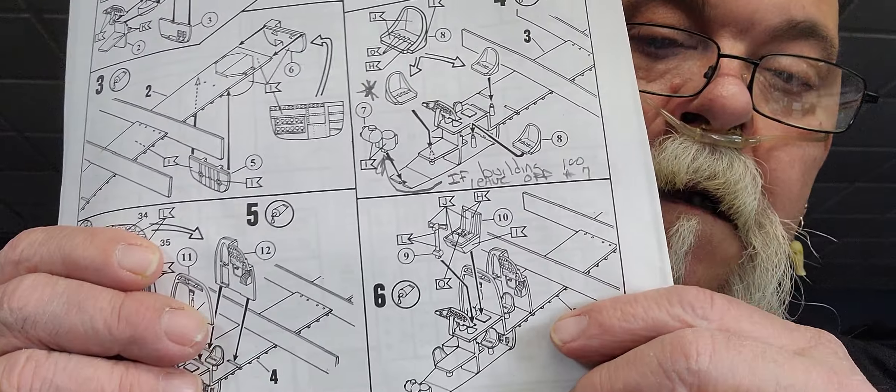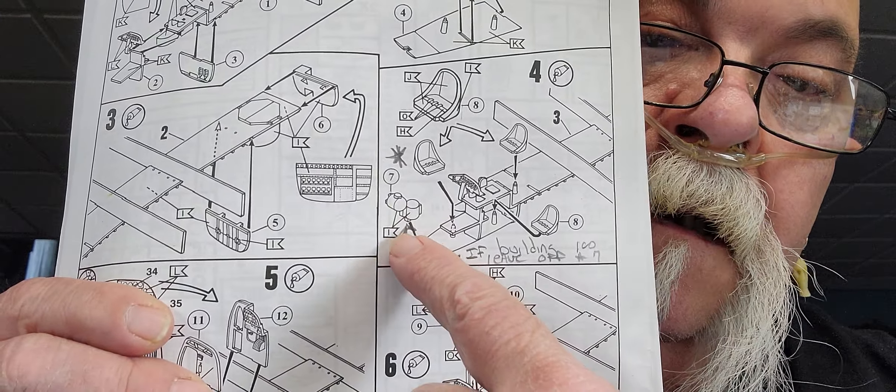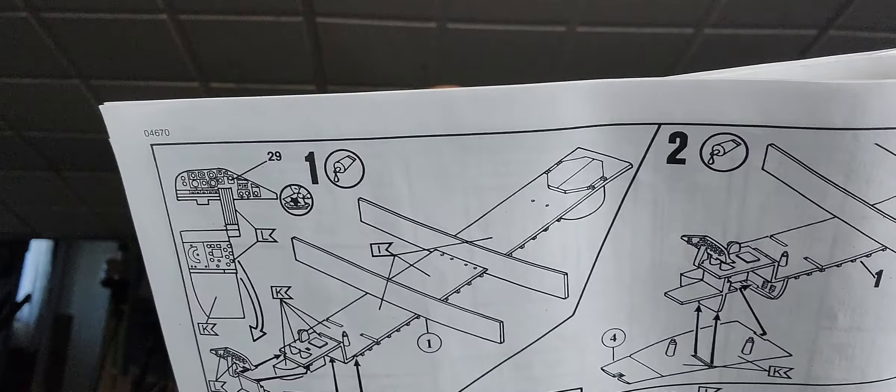If you're going to put the ball turret on, they don't tell you anything in the directions about this. Step 7 — it looks to me like it's some kind of bombsight. They tell you to put this on, but they don't tell you anything about what's going to happen later on. Then you go to step 12.